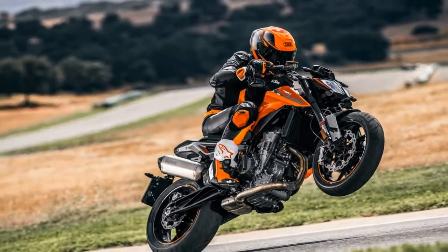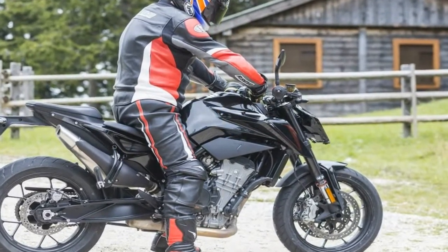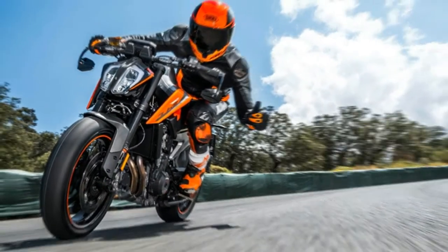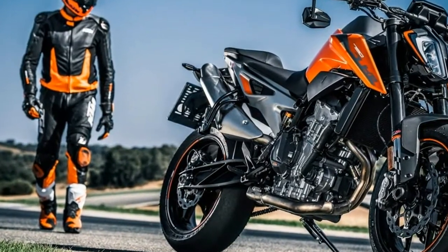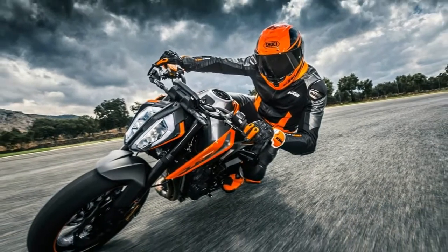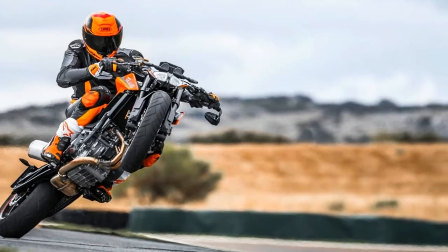Where the 790 is definitely not basic is in its electronics, which set new standards for the middleweight class. It follows KTM's big V-twins in using a 5-axis IMU to provide high-level traction control, plus independent anti-wheelie and cornering ABS braking as standard, along with four riding modes. It also has a neat TFT display, operated by an updated and easier-to-use version of KTM's familiar four-button switchgear on the left handlebar.